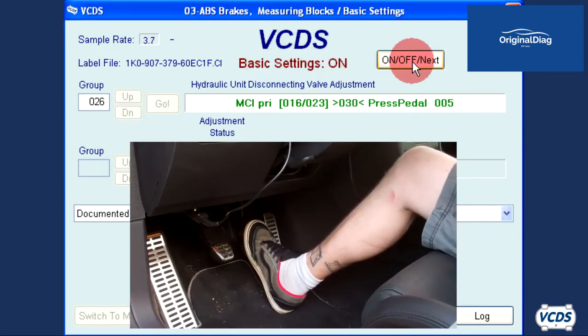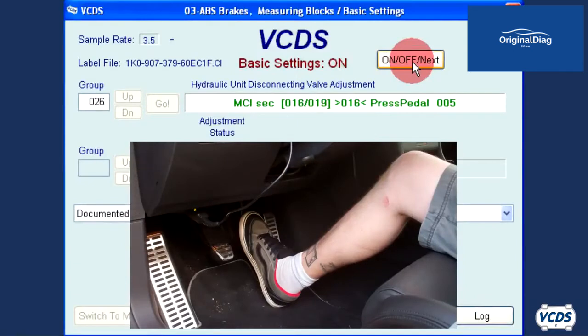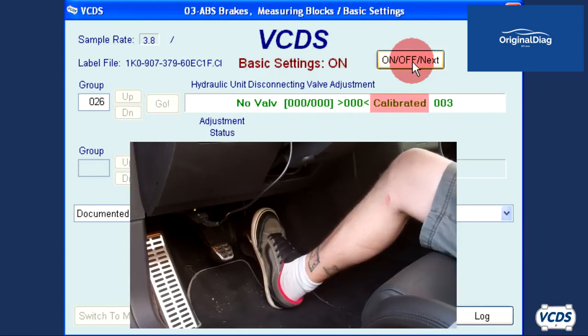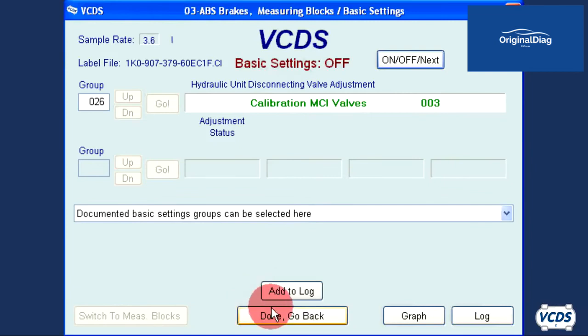When you get through all the steps of basic settings group 026, you will get a message of 'Calibrated.' Click the On/Off Next button and then exit out of the ABS module.